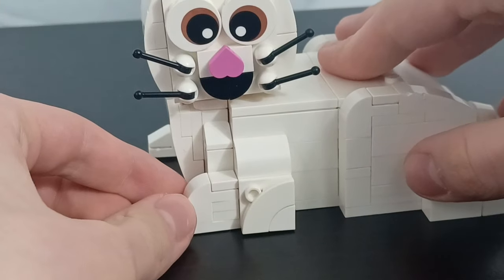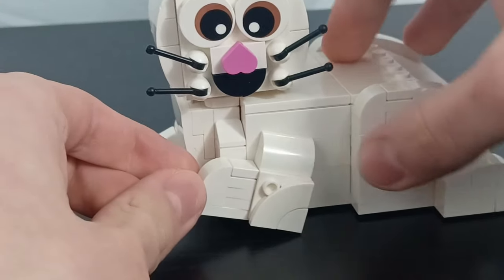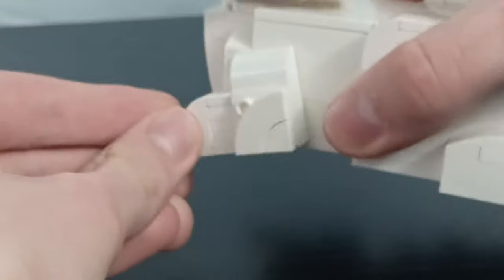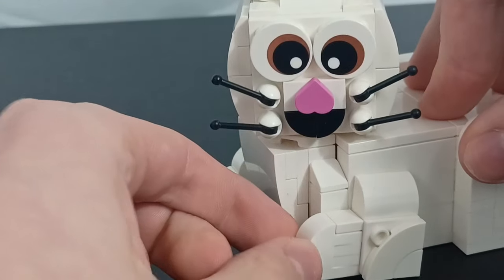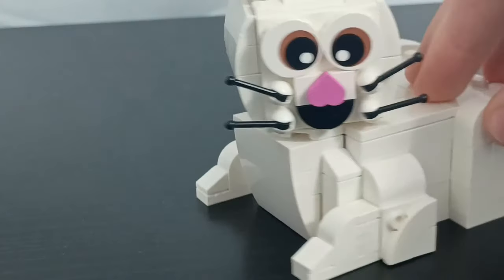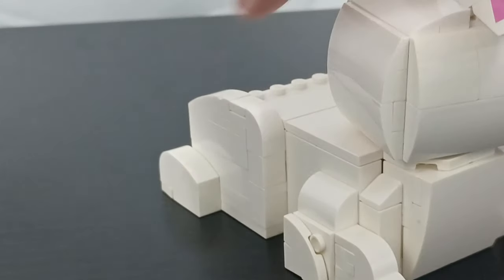Coming down here to make the front legs, you can see I used some slopes and they are connected using a little Technic pin. Originally I was going to have it where it could move, but that never came out quite that way. But I think it still looks very nice, and it looks the exact same on the other side.